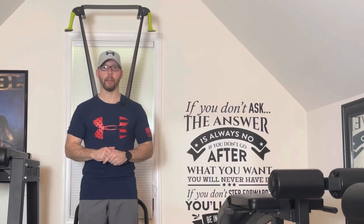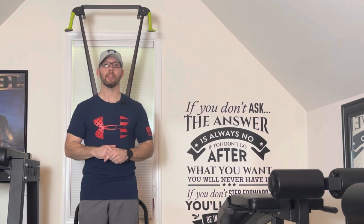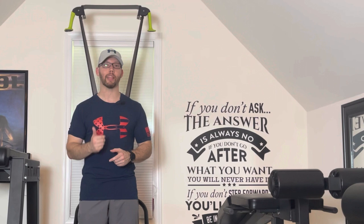Hey everybody, welcome back to Home Gym Hacks and Reviews, the place where equipment isn't just reviewed, it's also hacked. Today I'll be showing my favorite pieces of home gym equipment that range from $100 to $200. But this is the last time I'll be doing a video like this for a while — the next video in this series is showing my favorite hacks, so make sure you hit the notification bell for that. Let's get to it.